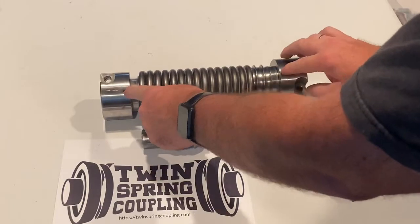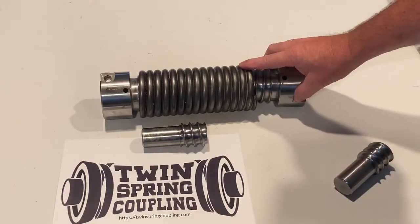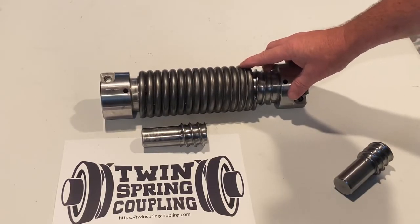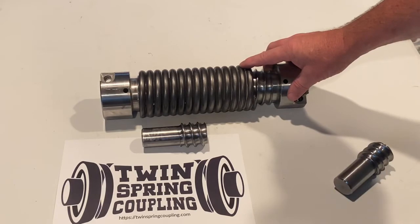After it screws together, the shear pins at either end hold the inner and the outer springs together and also add a degree of safety. If the shear pin goes because it exceeds its nominal torque, it can be replaced and the coupling basically gets back into action.